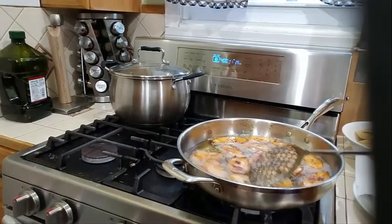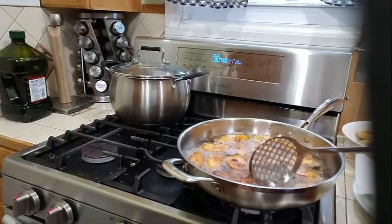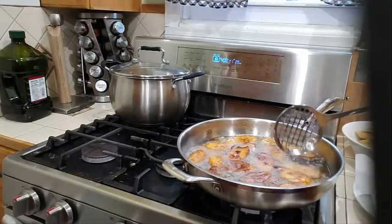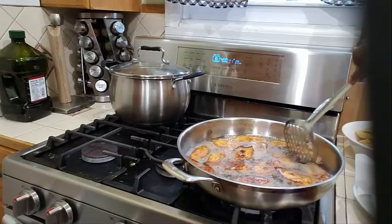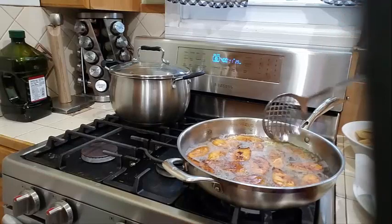Let's go ahead and check on the plantain — this is looking so lovely, frying up so nicely. Look how beautifully this plantain is frying — that's what you want to see. I'm going to give it a nice toss so the other side can cook up golden brown too.